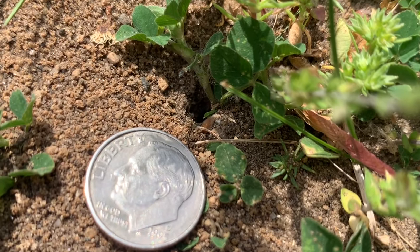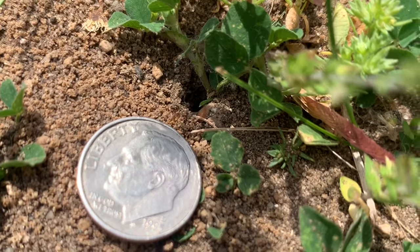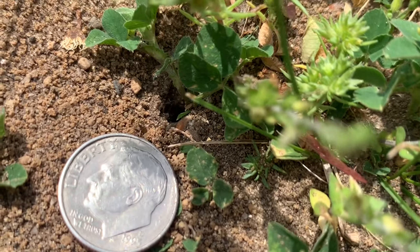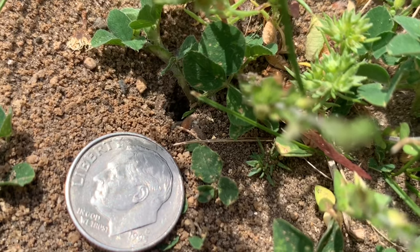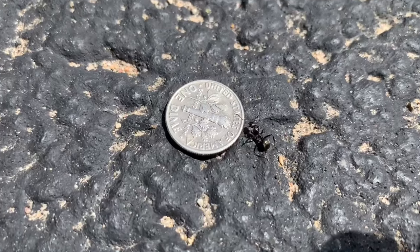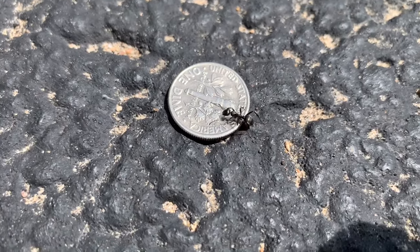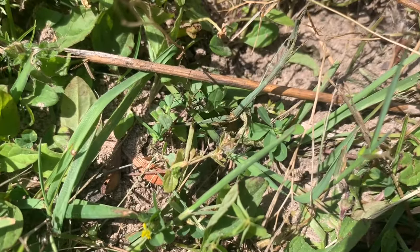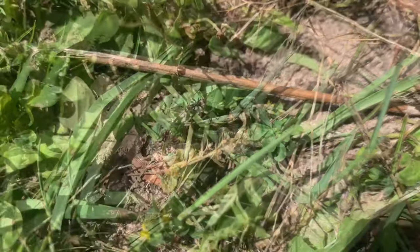Now it's time to collect some ants. I've got a couple of options. Here are some very small ants — I believe they're called pavement ants. Here they are next to a United States dime for a sense of scale. And here's a larger ant, again next to a dime for scale — I believe it's a carpenter ant. If I got these ants wrong, just let me know in the comments. I'm going with these guys.